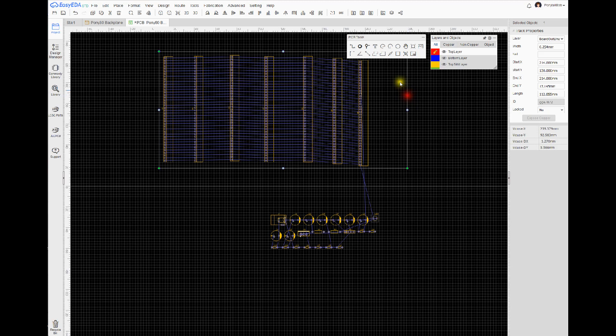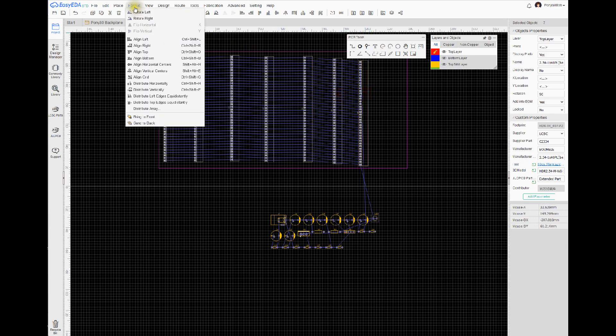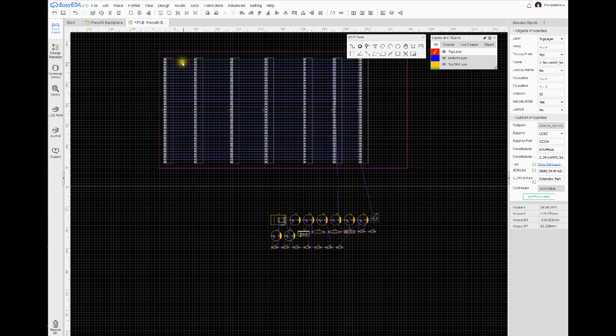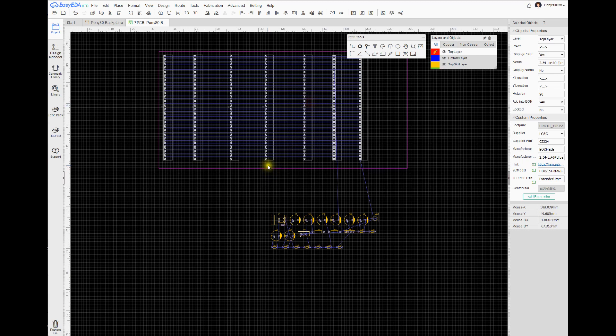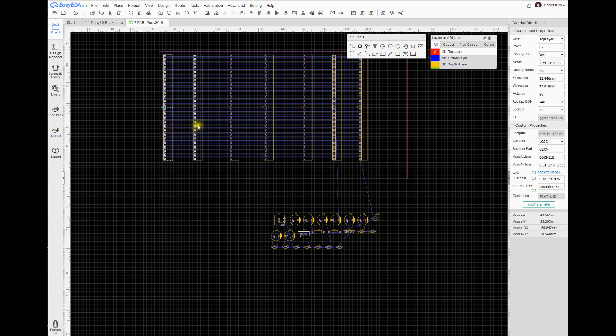I want to leave some space at the end for the power supply and stuff, so I'm going to extend that. Then I'm going to select all of these and go up to Format and align the horizontal centers, so they're all equal horizontally. I've got capacitors I want to put around the bottom of the card, so maybe I'll extend the bottom just a bit.